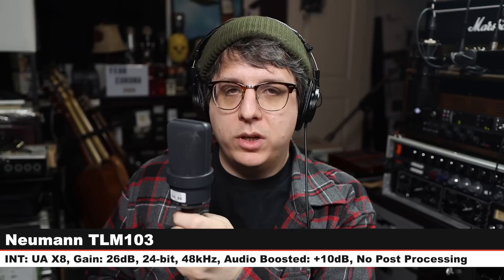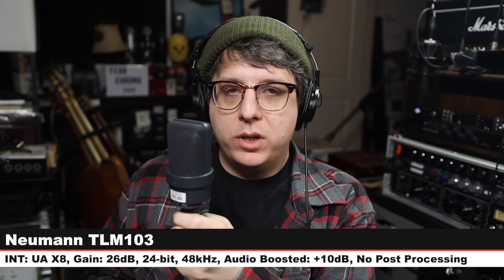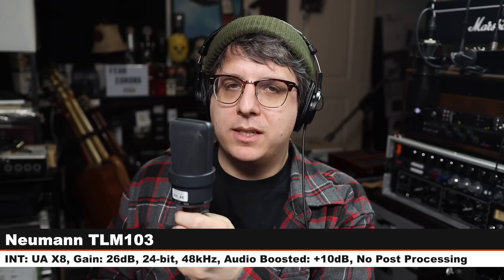Guess what? Now we are on the Neumann TLM-103. I am six inches away from the microphone with my gain set at 26 dB, and here is how the audio from this microphone compares to the Neumann U87AI. Forgot what microphone we were reviewing — whoops.